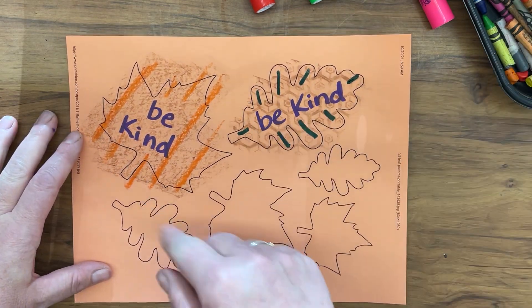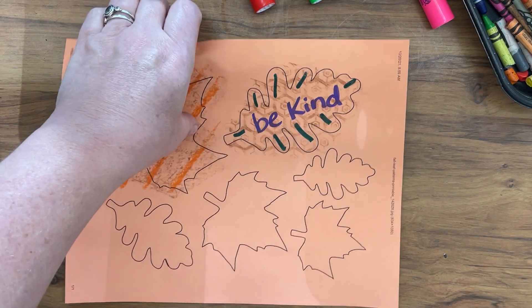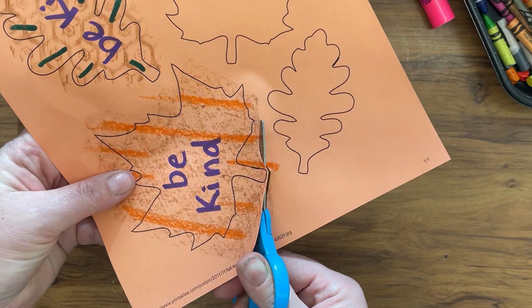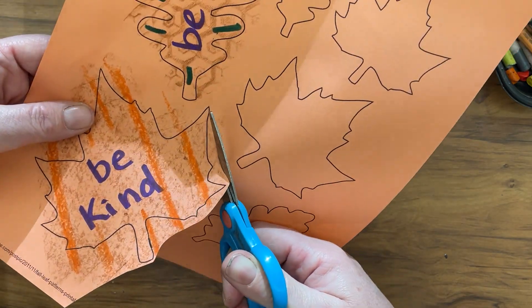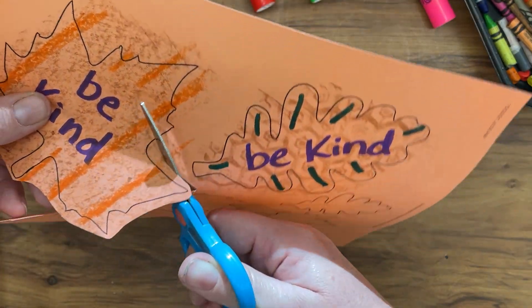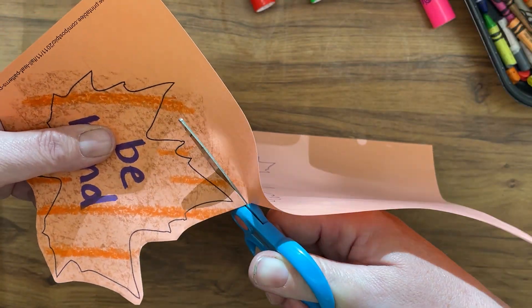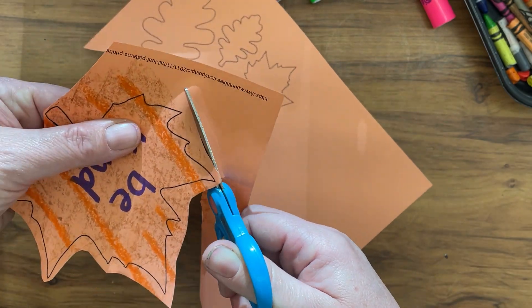Once you're done designing all of your leaves, go ahead and cut them out. If you were to cut around every little point of the leaf it would take a very long time, so cut near the line. This is called a bubble cut because it looks like there is a bubble surrounding your shape.